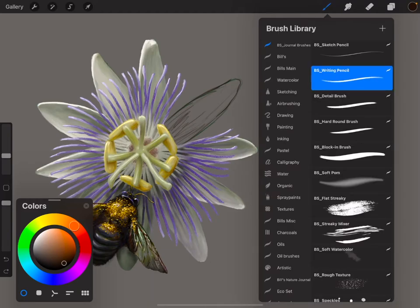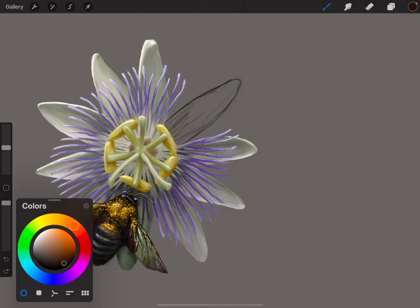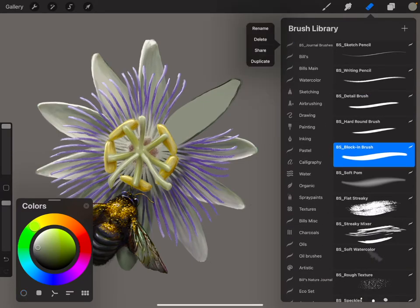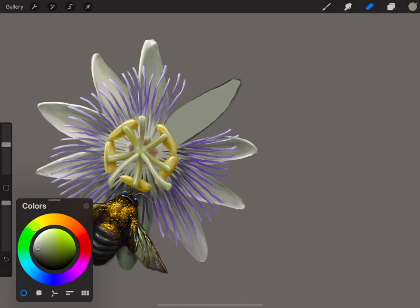The next thing I'm going to do is block in this area, so I'll jump down to the block-in brush. I'll sample with the Apple Pencil 2 — you can double-click it and get a sample — and just block in this area real quick. The cool thing about the eraser and the smudge is that you can use the same brushes you're using to paint with. I'll take the round brush and erase some of those pencil lines.